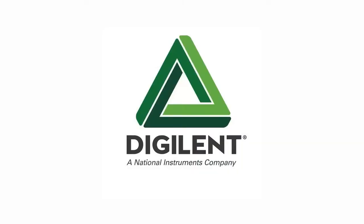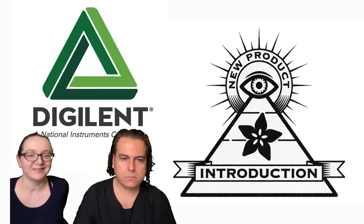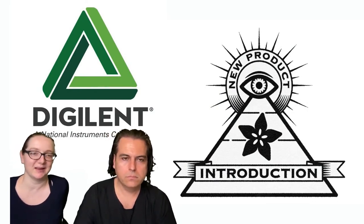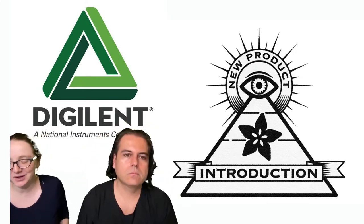This week's IMPI is from Digilent, brought to you by Digi-Key. Adafruit does these every single week — Lady Aida. What's this week's IMPI? We're doing all the triangle companies — all triangles, all the time.